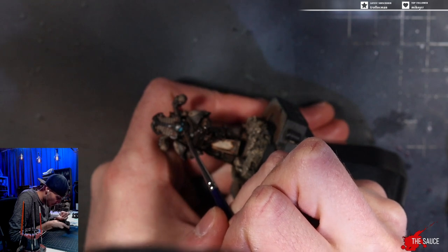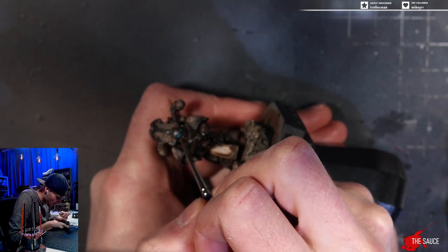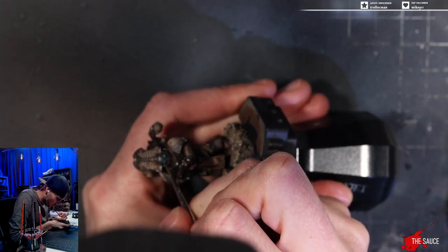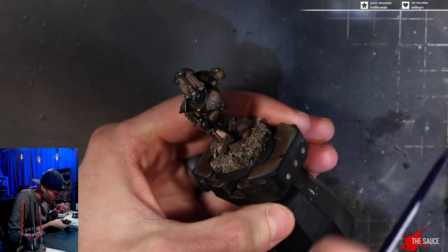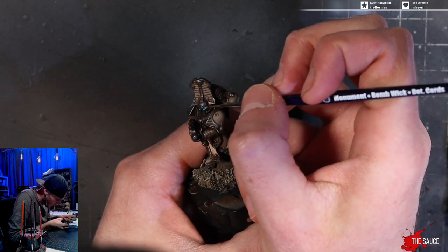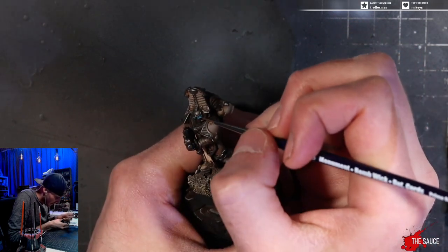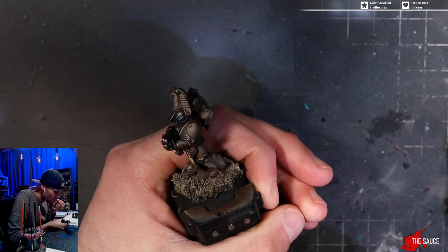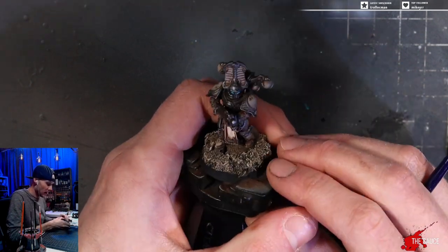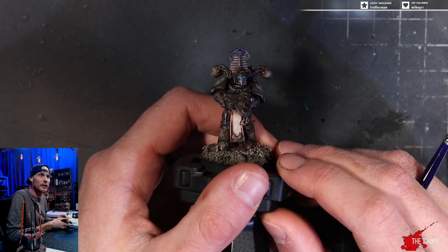Then you get your clean brush back out and you basically just start wicking it up. You've got to kind of just get rid of the paint on your brush quickly. You come back in and basically just start wicking the excess ink out of the eye. What that's going to do is let the white base layer of the eye pop through, because there's not enough ink to fully cover it now that you've wicked the excess out. And now the bottom white base layer pops through.